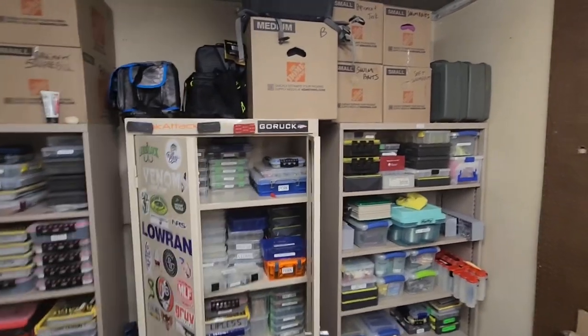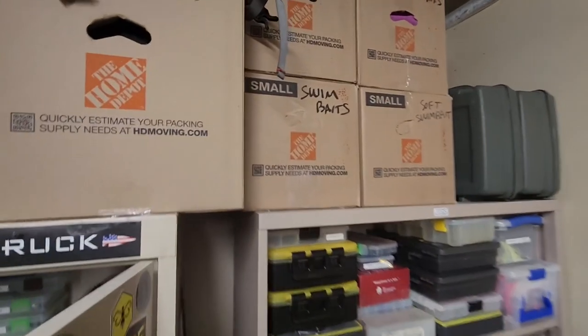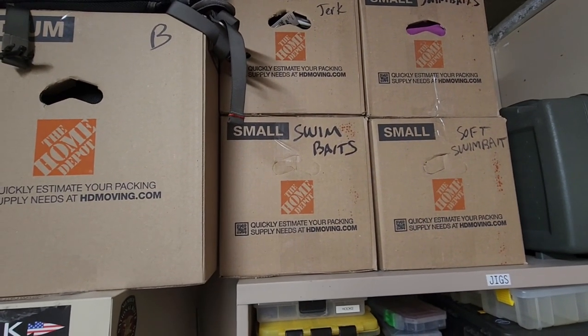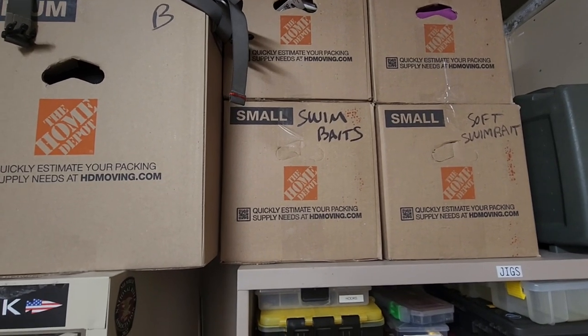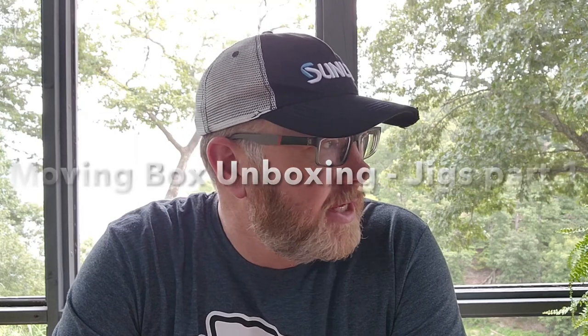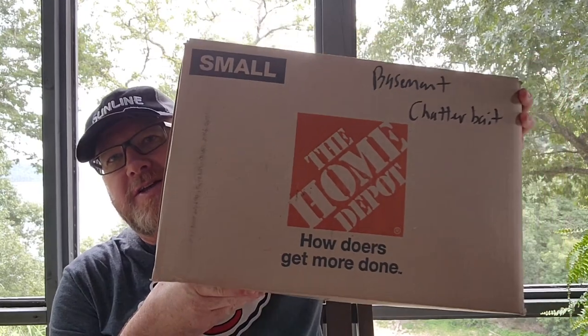My plan is swim baits. We'll just break open the swim baits box and start going through it and see what happens. Hopefully the cicadas are not too bad out here today for this unboxing of my moving boxes of baits.